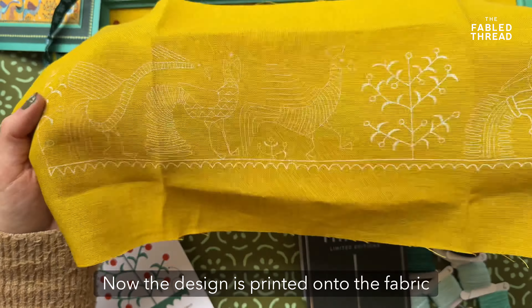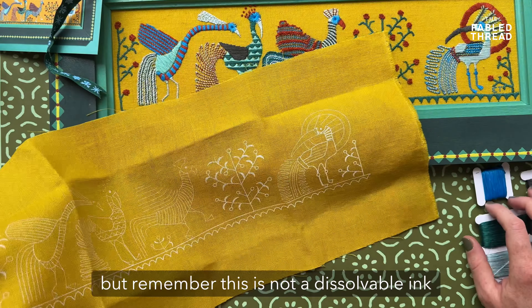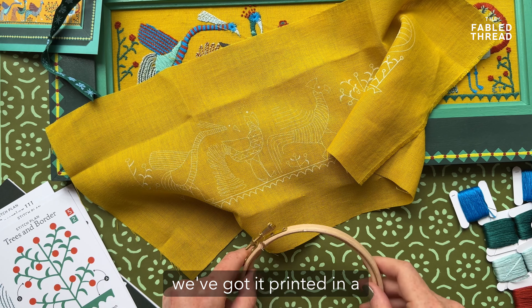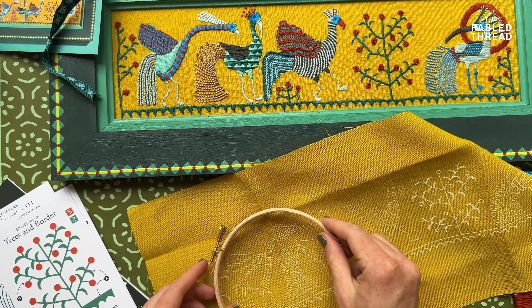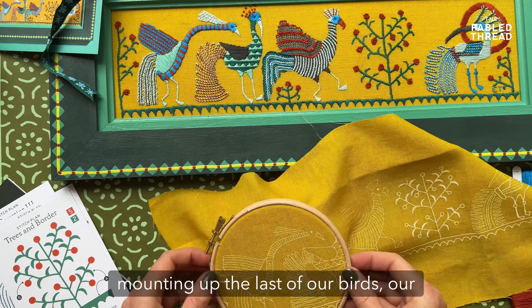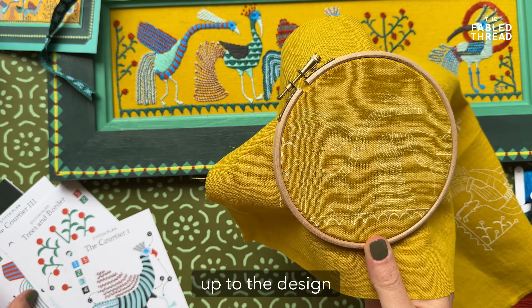The design is printed onto the fabric, but remember this is not a dissolvable ink, so as you're stitching you need to stitch over the top. That's why we've printed it in a white ink, because you're least likely to see these marks once you finish. Do remember to always work in a hoop — you can see here I'm just mounting up the last of our birds, courtier number three from our Bird Court, to show you how that ties up to the design.